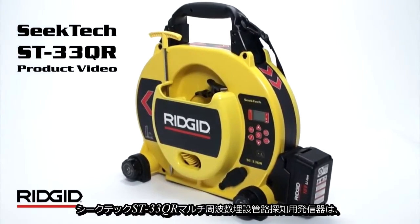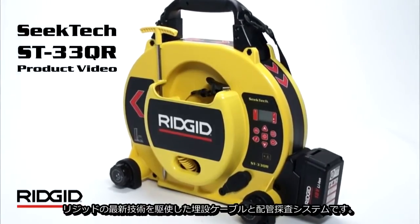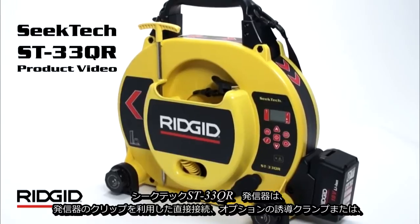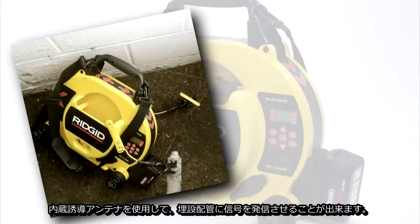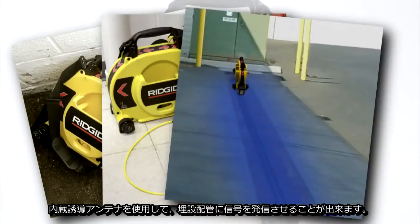The SeekTech ST33QR Multi-Frequency Line Transmitter is part of Rigid's state-of-the-art cable and pipe locating system. The ST33QR can energize varied utilities with its direct connect leads, with the optional inductive clamp, or with its built-in inductive antenna.